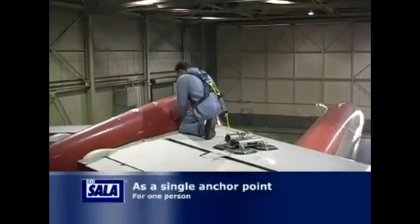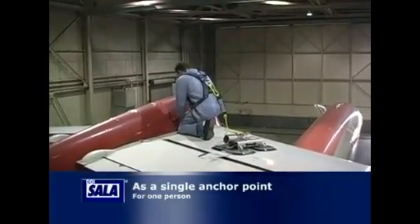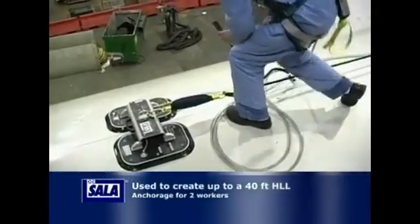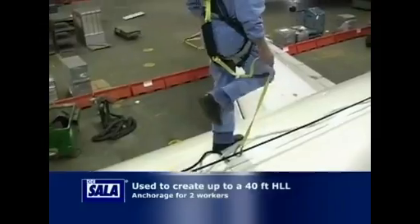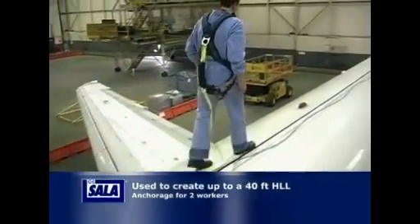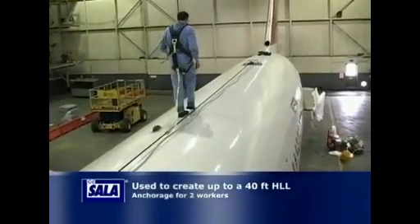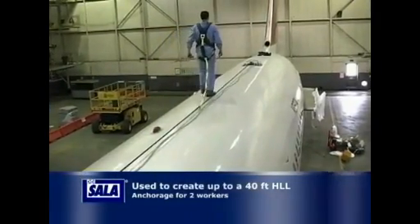The Self-Contained Vacuum Anchor can be used as a single anchorage point capable of supporting one person, or used in conjunction with a secondary pad to create up to a 40-foot lifeline capable of supporting two people. This feature allows for greater flexibility when using the system on a large work surface, such as an aircraft wing.